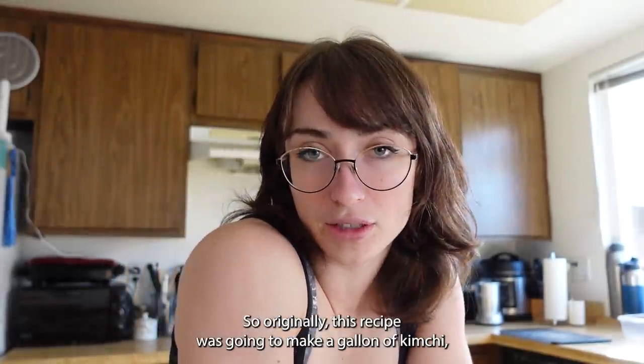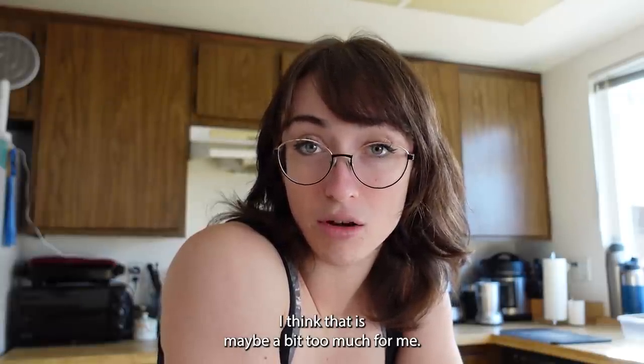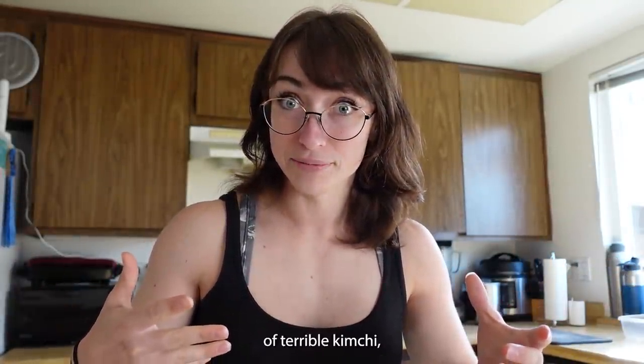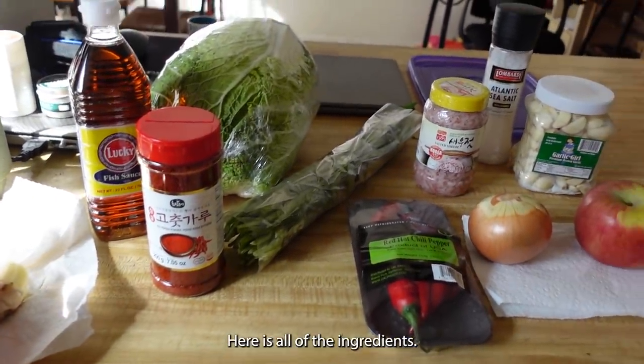So originally this recipe was gonna make a gallon of kimchi — I think that is maybe a bit too much for me. Also it could turn out terribly and then I'm stuck with a gallon of terrible kimchi, so I'm gonna cut it into thirds and make one third of a gallon. Here are all of the ingredients.